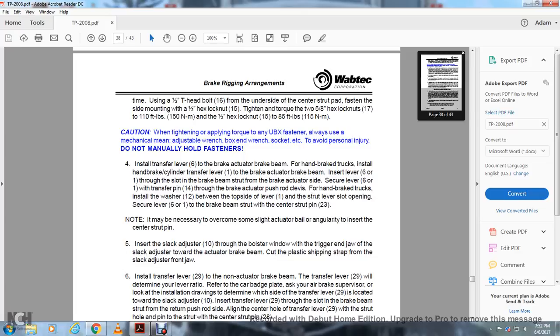Caution: when tightening and applying torque to UBX fasteners, always use mechanical means — adjustable wrench, box wrench, and socket, etc. To avoid personal injury, do not manually hold fasteners. Install the transfer lever 6601 with the brake actuator brake beam. Install the handbrake truss and handbrake cylinder. Connect the transfer lever to the brake actuator brake beam. Insert the lever through the hex slot in the brake beam strap on the brake actuator side to secure the lever with the transfer pin 6121.